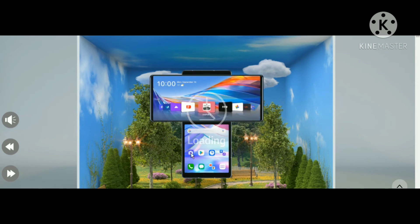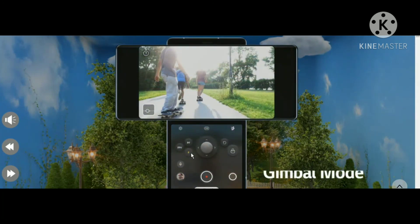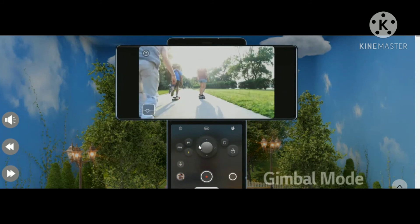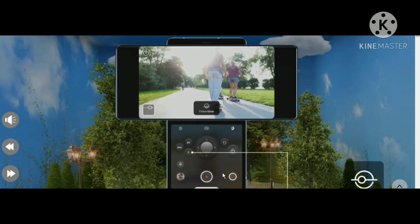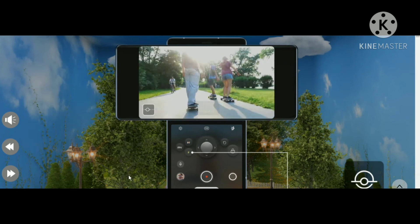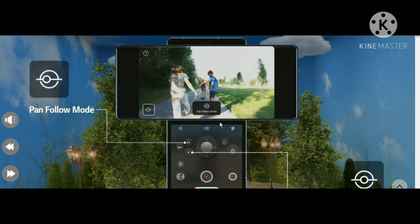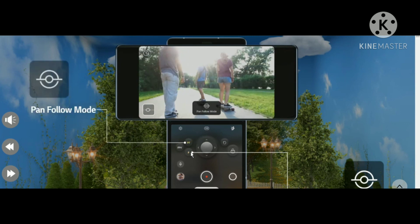Now let's look at the gimbal mode on the camera. In gimbal mode, you can hold the camera still while turning around — it's like a stabilized paranormal-style shot. It's really insane. If you want to see how the gimbal mode actually works in detail, you can watch Marques Brownlee's video — the link will be in the description below. If you liked this video, please hit the thumbs up and subscribe!